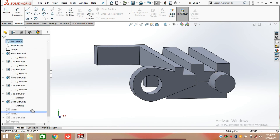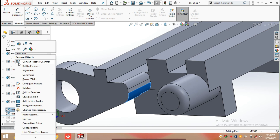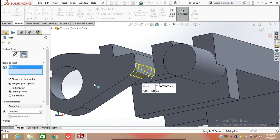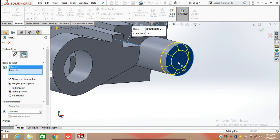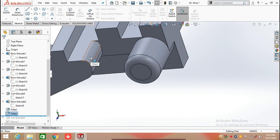Now I am going to apply Fillets on this Extrude Boss. The first fillet is applied here with a radius of 35 mm — select this edge and enter a radius of 35 mm, then click OK. The second fillet is applied on this face with a radius of 20 mm — select the edge and face and click OK. You can see the changes: fillet is applied on this face and this face.